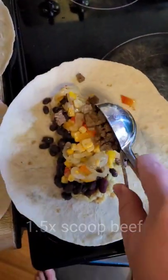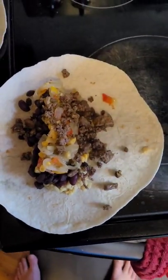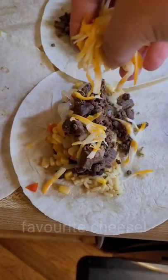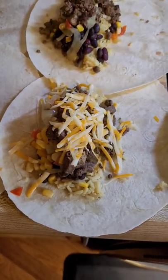And then I'm doing the same thing — a scoop of beef, but I found it wasn't quite enough so I added an extra little half scoop in there. Then I really just followed that up with some cheese before making sure that they were all wrapped up nice and tight.